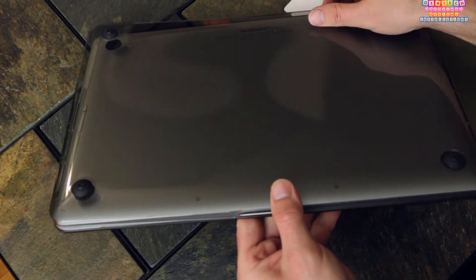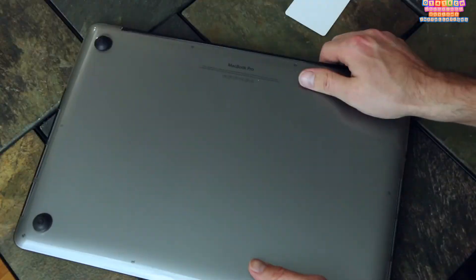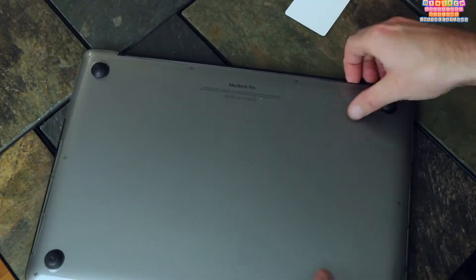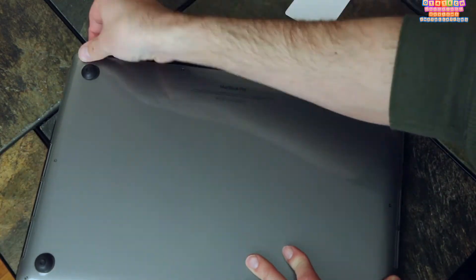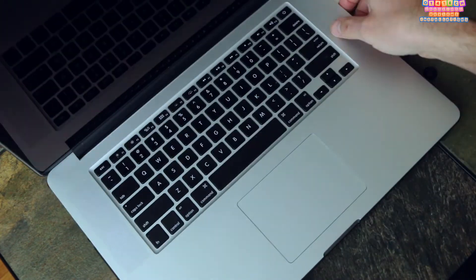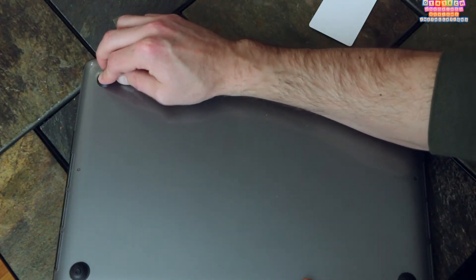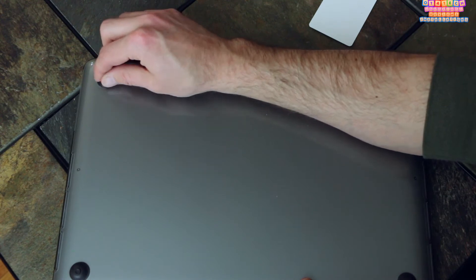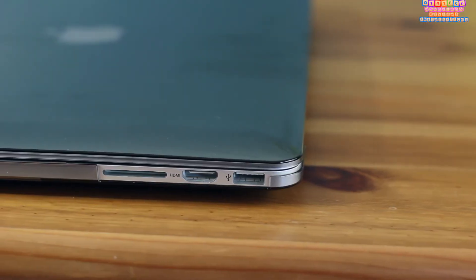When putting on the bottom part of this case, just remember to work front to back. There are little grooves on the case that need to line up with the black trim on the back of your MacBook Pro on the bottom — just slide it in. Once that's in place, the rest of the case will click in with a comforting snap, and then you can adjust the suction cups on the bottom to help with anti-slip and grip.